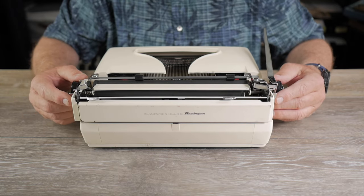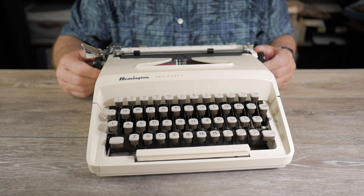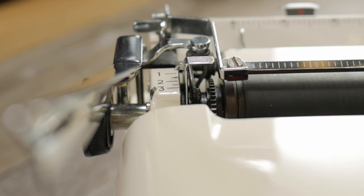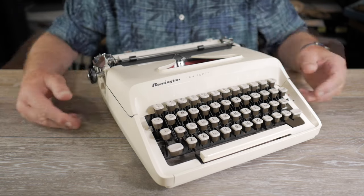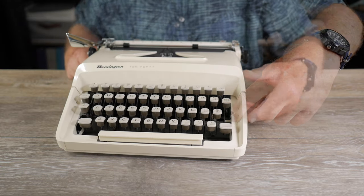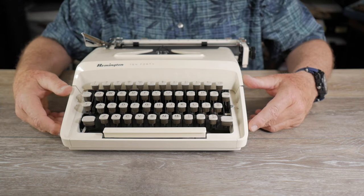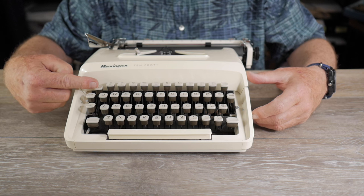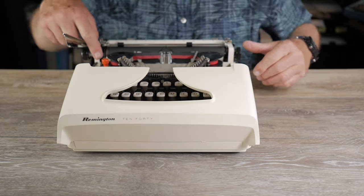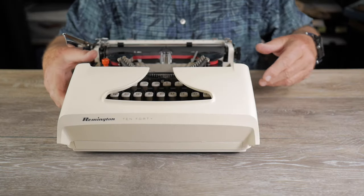Some of the type bars needed extra treatment to get unclogged, but finally I got it reliable. I compiled a list of features — how does it compare to other medium-sized portables? First, carriage release levers on both left and right sides — that's a nice feature. It has half-line spacing, so each click of the line spacing ratchet is a half line. It also has one, one-and-a-half, two-and-a-half, and three line spacing options. It has a bi-chrome setting, and a key-set tabulator — not every small typewriter has those.